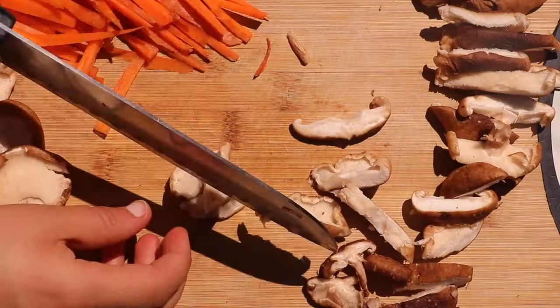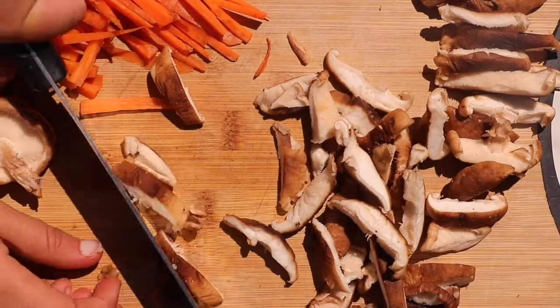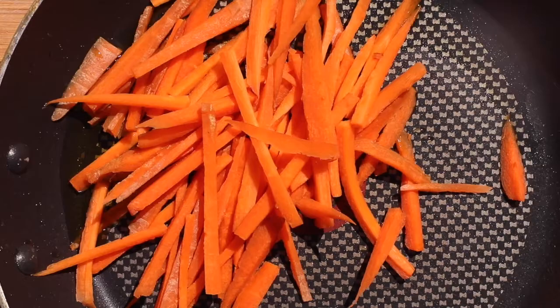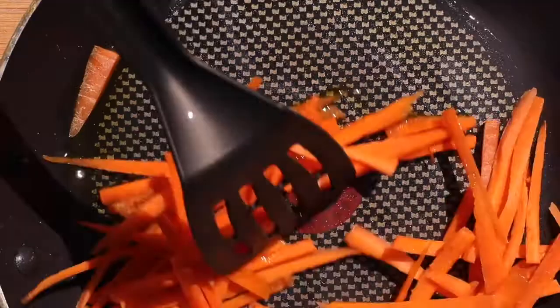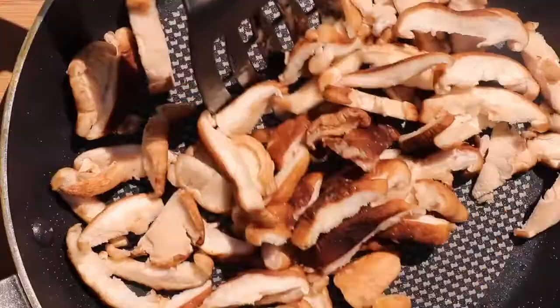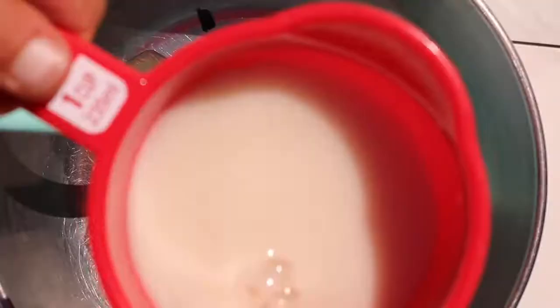We're just going to slice the mushrooms into thin slices. You can remove the stems if you want or keep them on — for this one I did remove the stems just for a visual effect. Now I'm cooking the carrots in some oil on a pan until they're nicely soft and a little bit crispy. You can also keep them raw in your bowl, and I did the same with the mushrooms.